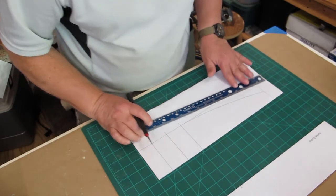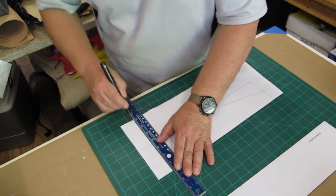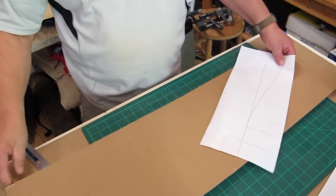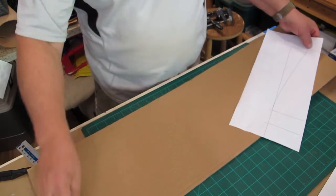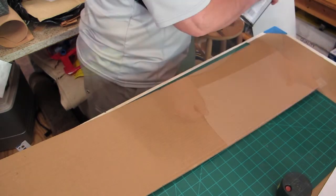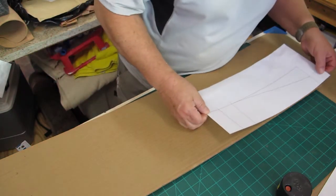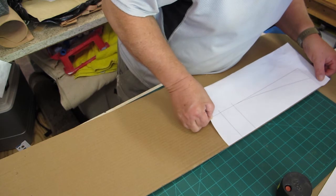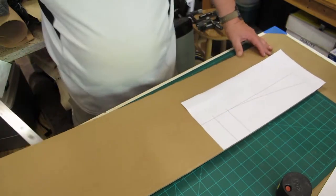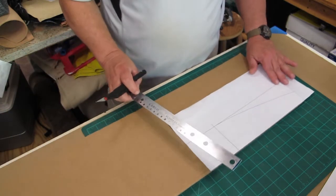I then went down to my shop — or office, studio, or whatever — and laid out a full-size template in order to cut the rockers. I use Adobe Illustrator to do a lot of my drawings and plans. Then I had a piece of cardboard, laid it out, took some spray adhesive, tacked it on there, and then cut it out. I used a straight edge for the straight side, and then just cut the curve freehand.